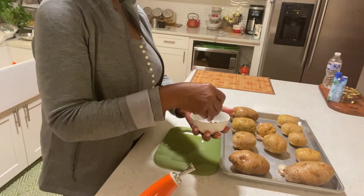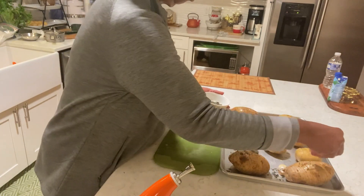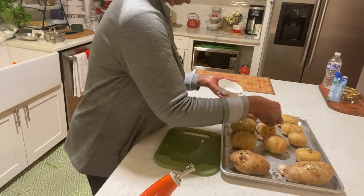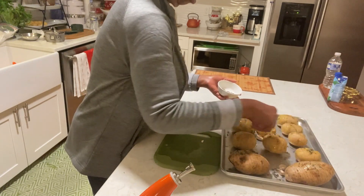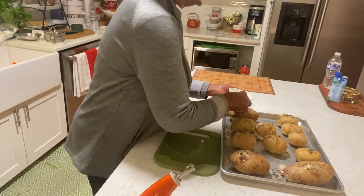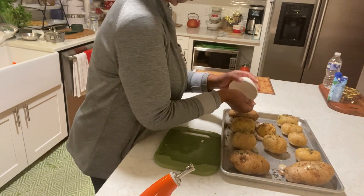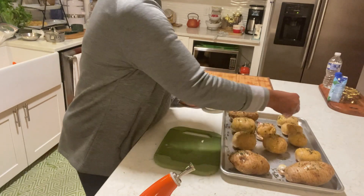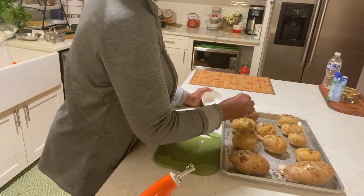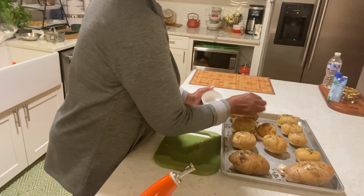This is our thyme and rosemary. The rosemary is dry, but the thyme is fresh. I don't have fresh rosemary today, but you can use fresh.